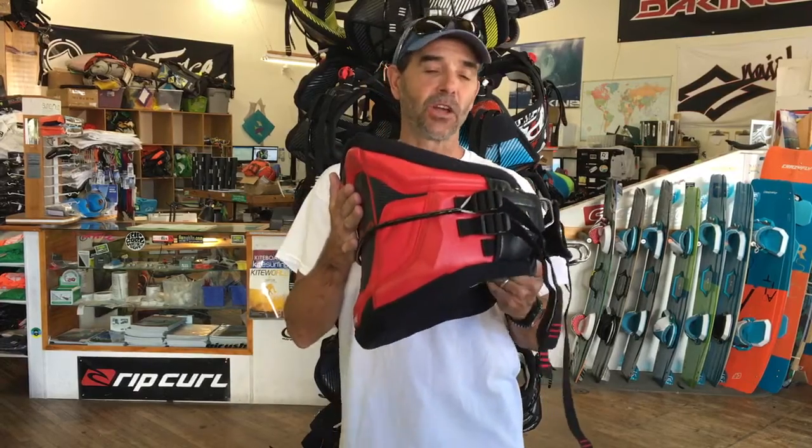This is a hot item right here. This is their brand new Pyro. This is the most sold harness in the DeKine lineup, and let me tell you, these guys have done a great job.